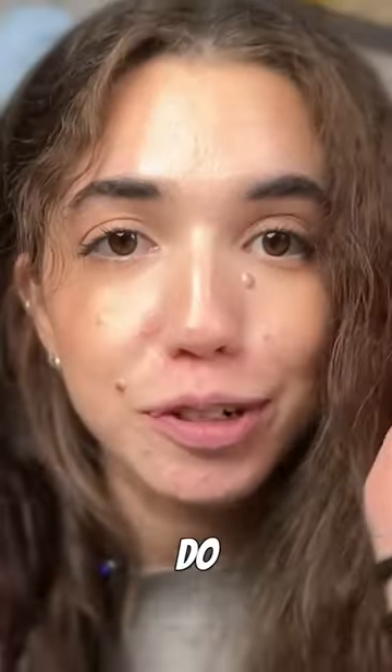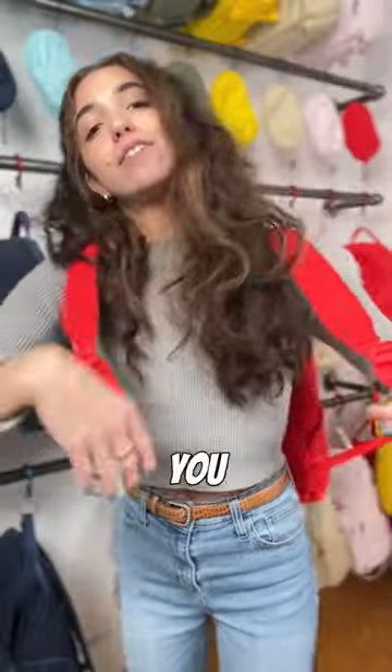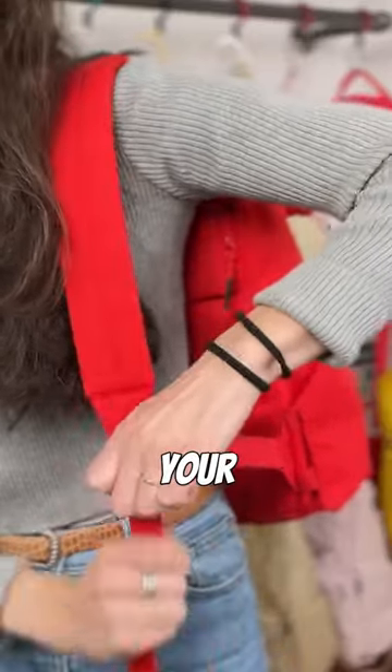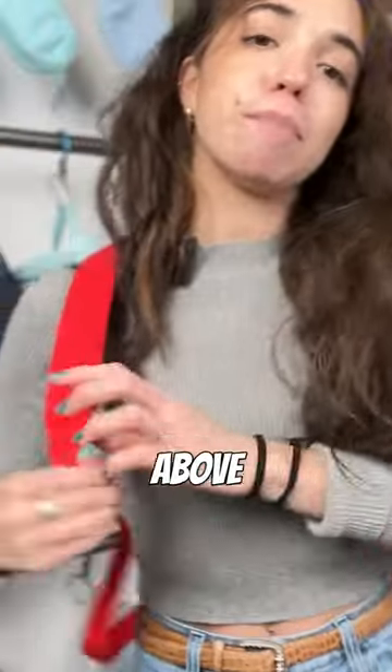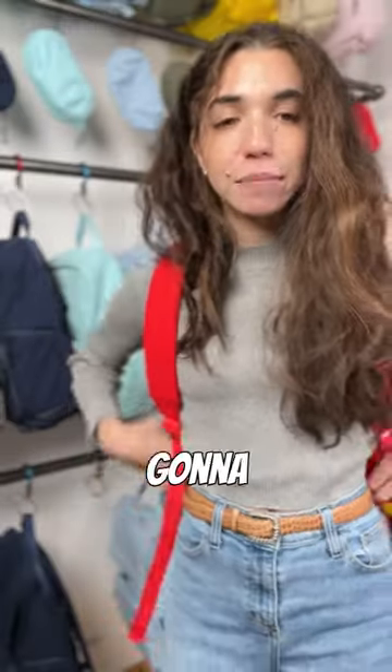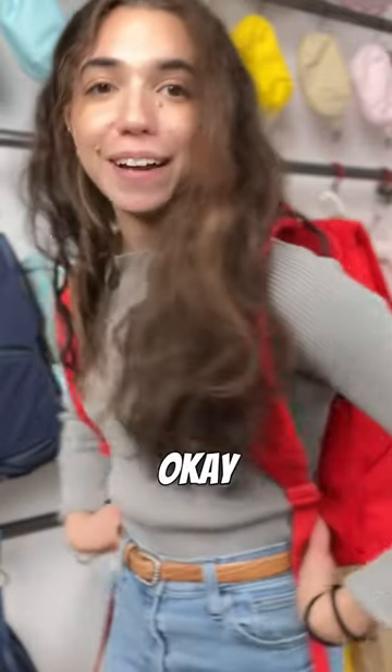Do not wear your backpack like this. If you guys saw the backpack awareness video, basically your backpack is supposed to sit one to two inches above your hip bone, which means, according to your body — it's obviously going to be different — but you want it to sit right about there.